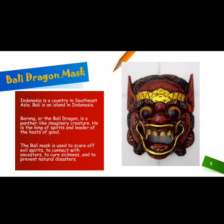The Bali Dragon Mask. Indonesia is a country in Southeast Asia. Bali is an island in Indonesia. Barang, or the Bali Dragon, is a panther-like imaginary creature. He is the king of spirits and leader of the host of good.